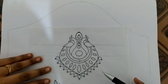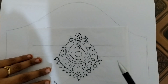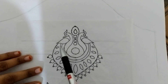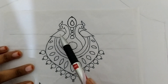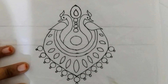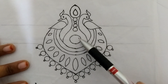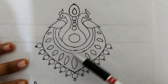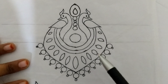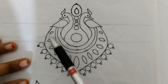Hi friends, welcome to Ori Trace. I am going to show you the sleeve trace. Here is a peacock — we are going to design a peacock. We are going to design a 3x4 sleeve and a 1x4 sleeve. For more Ori Trace content, you can like this channel, share, and subscribe.